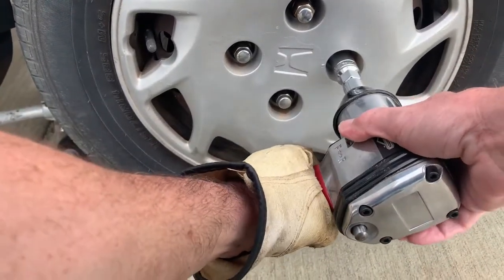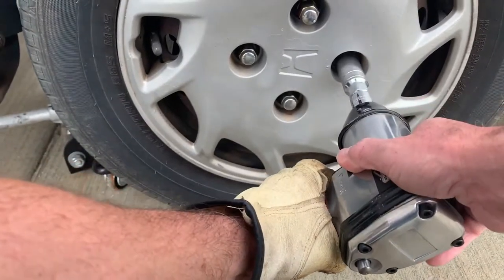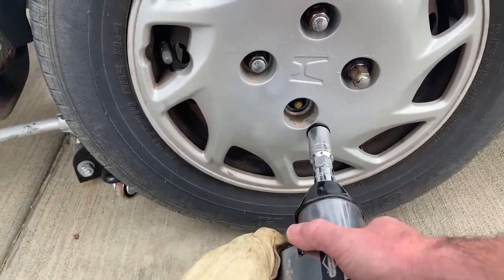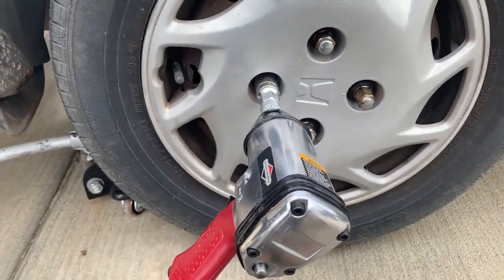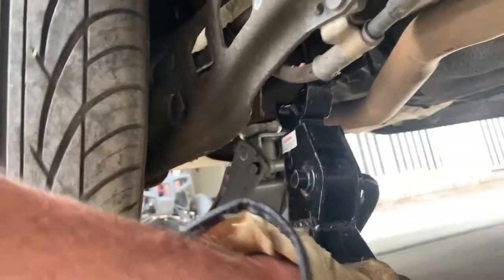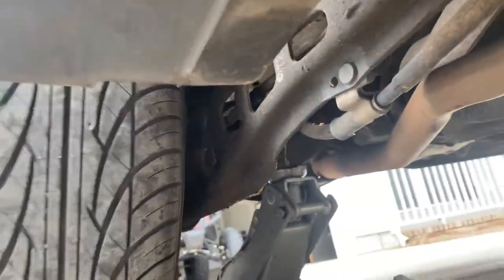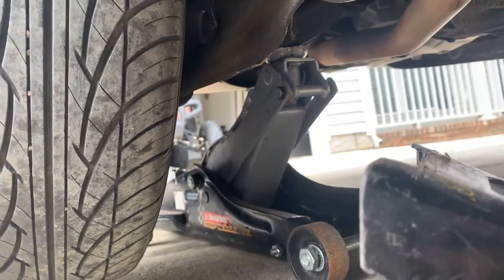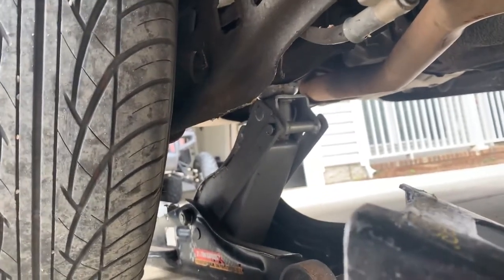Air compressor is at full pressure. Using a three-quarter inch socket. You can see where I put the jack — here's the issue: I don't really have a place for a jack stand. You should always, always have a jack stand. I'd never recommend working on a vehicle without a jack stand, so we'll just have to prop it up and keep an eye on it, stay out of the way.